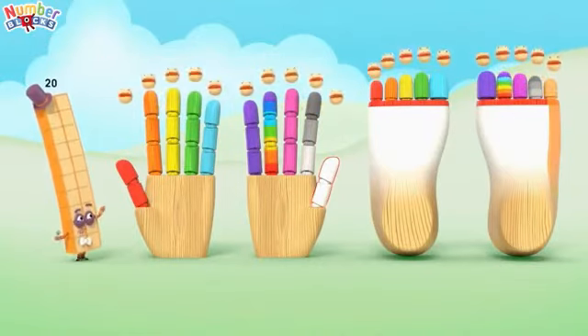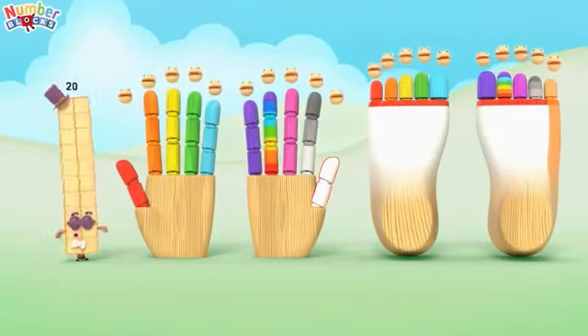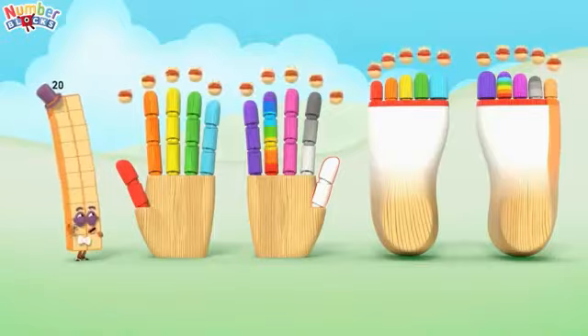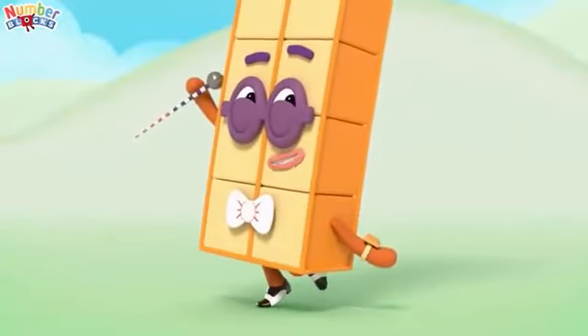Who can count to 20? You can count to 20. We can count to 20. Let's all count to 20.